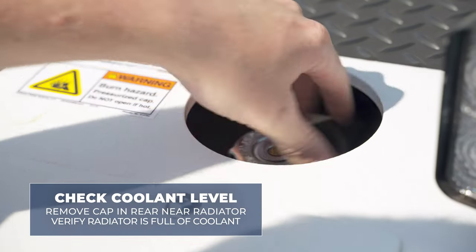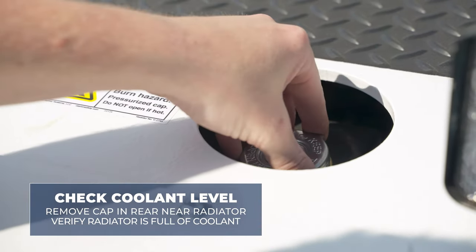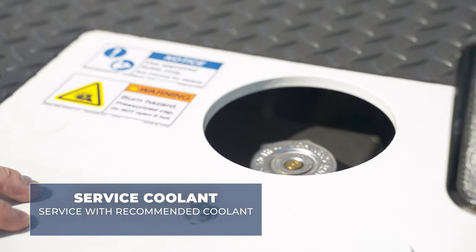To check the coolant level, simply remove the cap on the rear of the unit near the radiator and verify that the radiator is full of coolant. If the radiator does need coolant, service with the recommended coolant fluid as called out in the operating service manual.